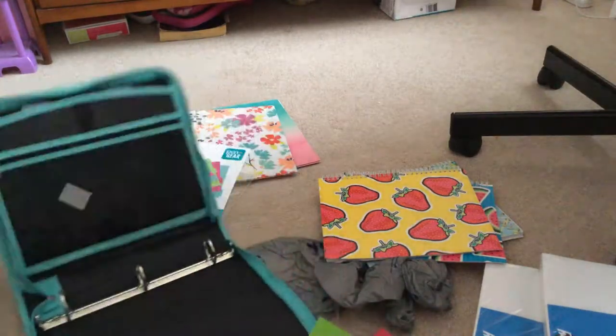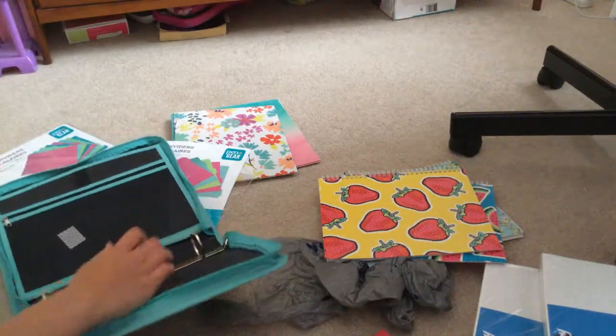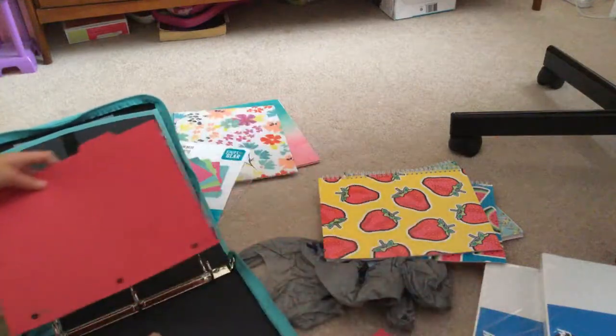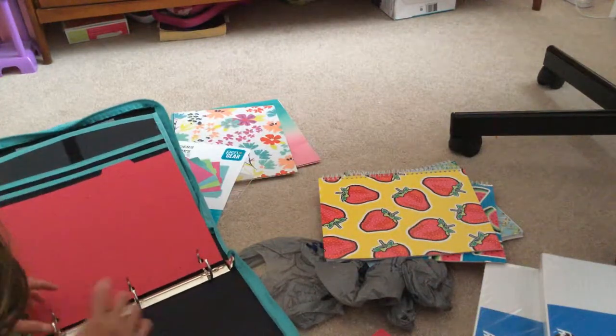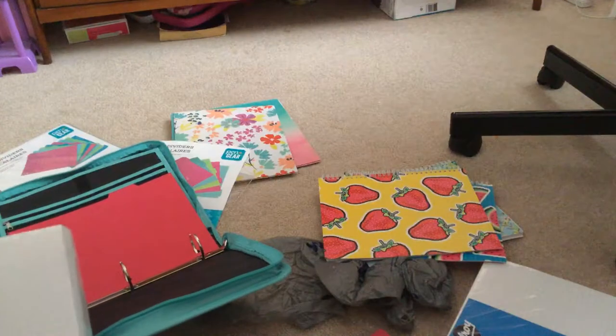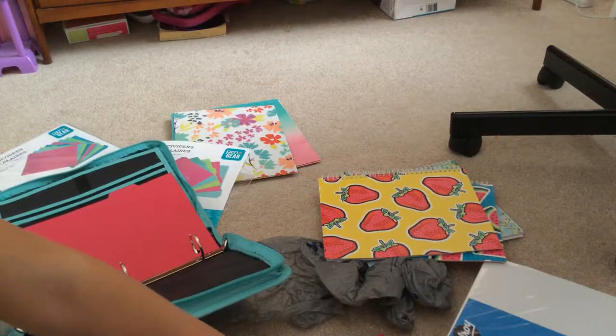I'm going to start off with the reddish pink divider, and then I'm going to put some papers in my first class section. This year, guys, it's going to be super fun.